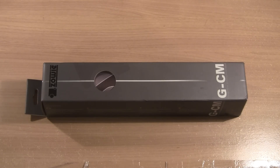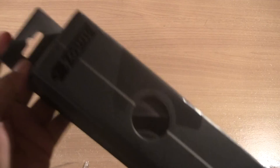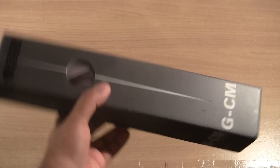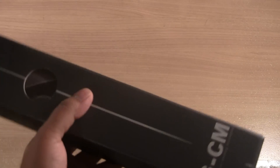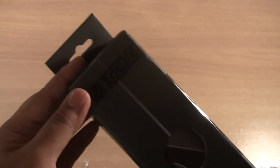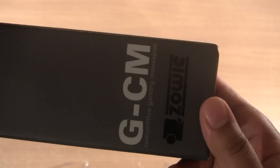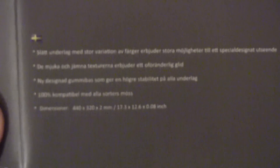Without further ado guys, let's go ahead and start looking at the box and see how it's presented. Pretty nice box. I know most of you are going to throw the box away, but it is nice when a product is presented really nicely. It looks quite appealing — we've got the Zowie logo over there. Let's quickly look at what it says: GCM model, competitive gaming mouse pad.